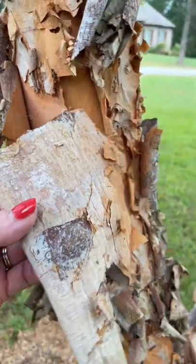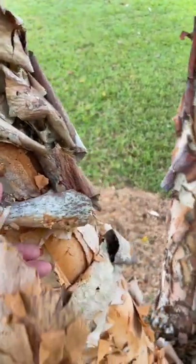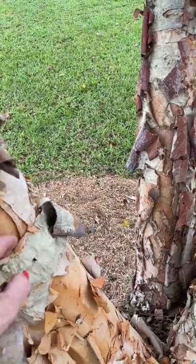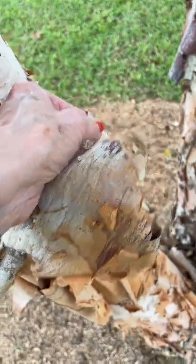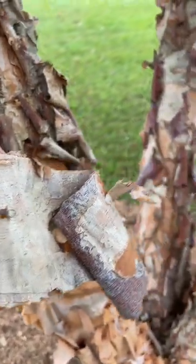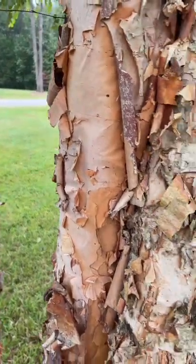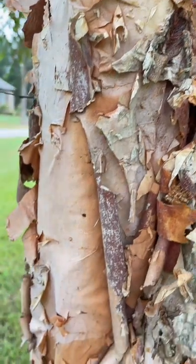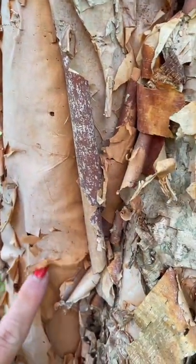It's soft and pliable. It'll come off in pieces and it'll break, but you can peel off sometimes some pretty good-sized pieces. I was going to use that to decorate some candles for fall. It's a river birch tree, so if you have one like that that you have access to — look at that. That bark peeling off is just like paper.